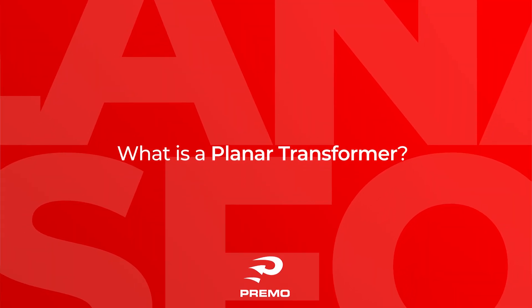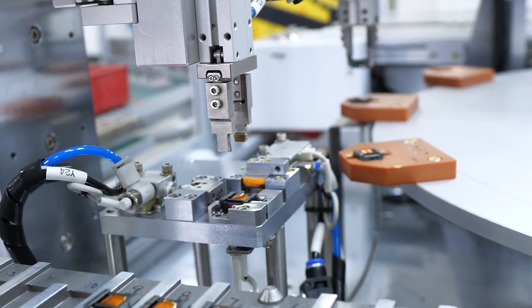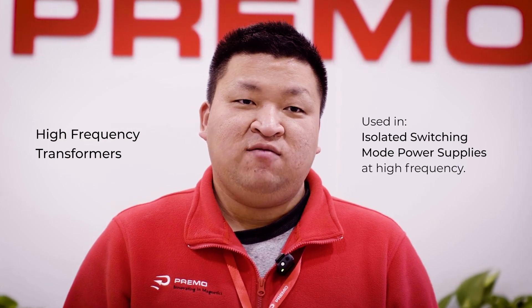But first, what is the planar transformer? Planar transformers are high frequency transformers. They are used in isolated switching mode power supplies operating at high frequencies.